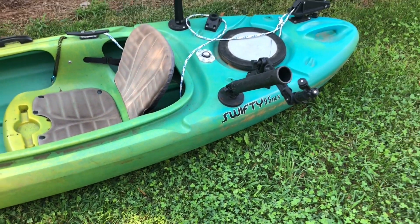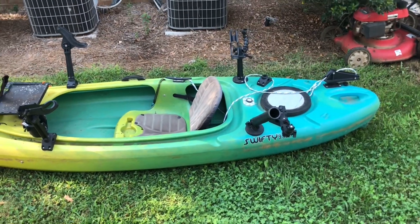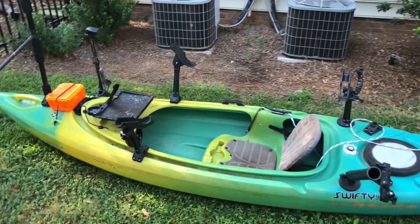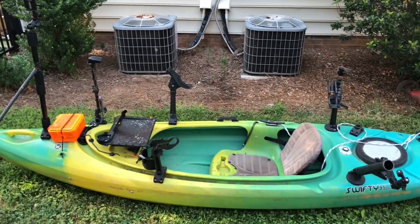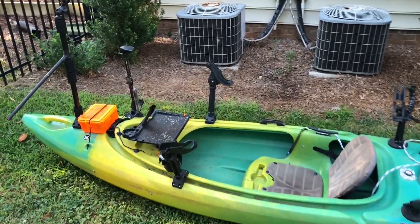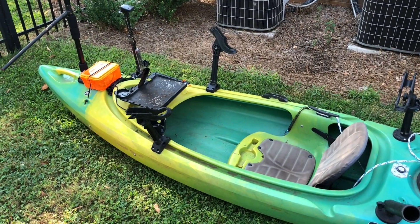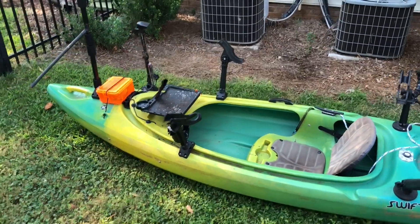I've got a Perception brand Swifty 9.5 DLX — it was actually given to me. It's nine and a half feet long, sit-in style. It's not as comfortable as a sit-on-top and you cannot stand in it, but it serves a purpose. I've put a lot of fish in the boat with it. I'm going to walk you through the accessories I have, and you can set yours up however you want.